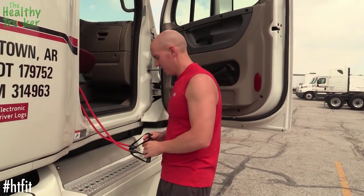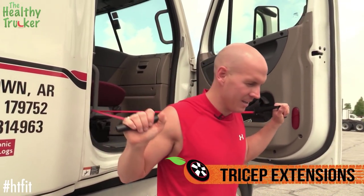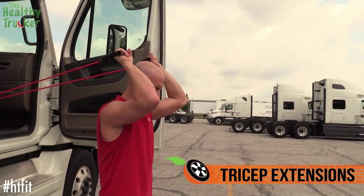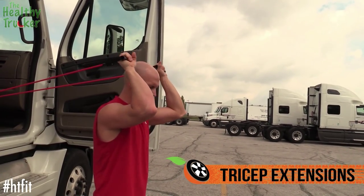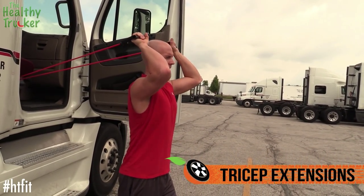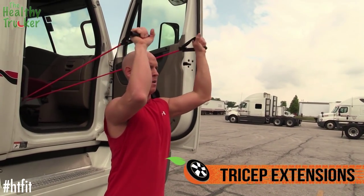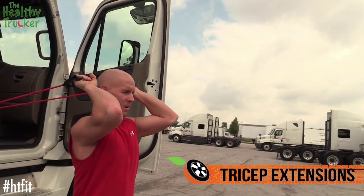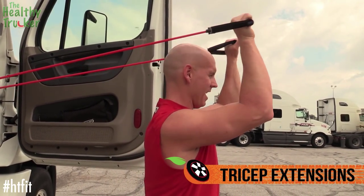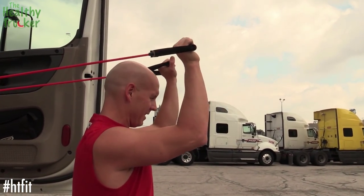Next we're going to work the triceps. From the same position, we're just going to spin around and step out this way. Try to keep your arms as close to your head as you can while still getting the full range of motion. The higher you raise them, the more you're going to work your triceps. Keep a nice position with chin up, looking ahead. Bring it back to about 90 degrees, back to about the temples — just above them. You're really going to feel this one in your triceps.